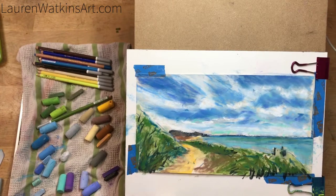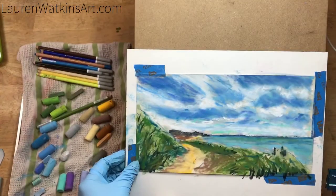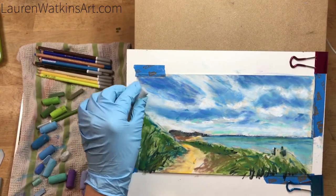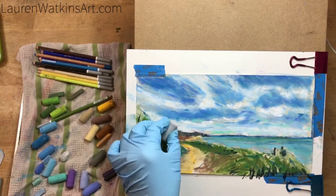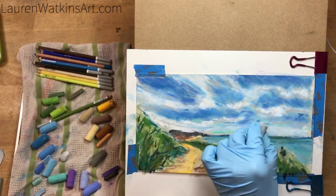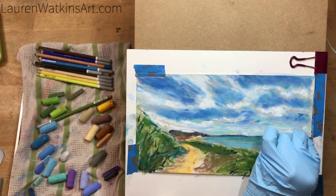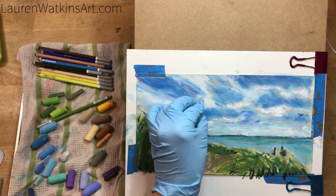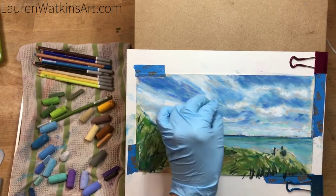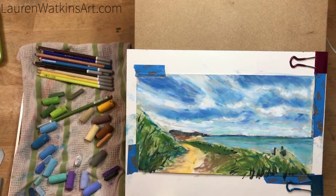Now I'm just blending that with a palette knife. I like using the palette knife because they don't over-blend — if you use your finger it's really easy to start over-blending. Now I'm adding some grays because clouds aren't straight white; there's a whole grayscale to them and they might have other colors too. Don't be afraid to add shadows to your clouds — that's what's going to make them look more realistic.